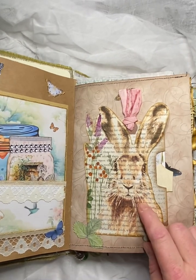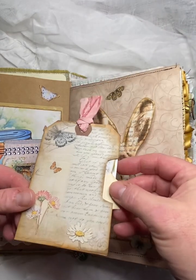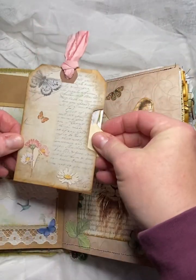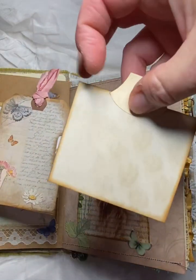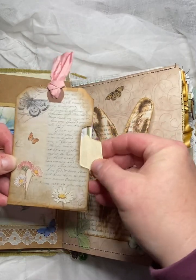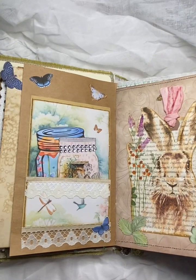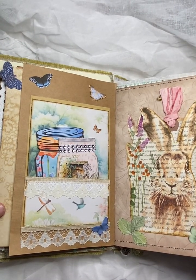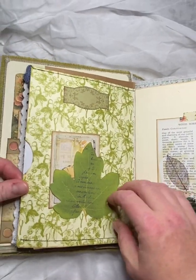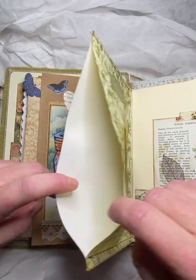And then we've got some mason jars with fairies inside and backed for journaling. And another decoupage book page here to make a pocket. And then we have a tag which has also got a journal card inside the tag. So the pages are actually quite full — there's quite a lot of embellishments and things, but there is a lot of journal cards for journal space.